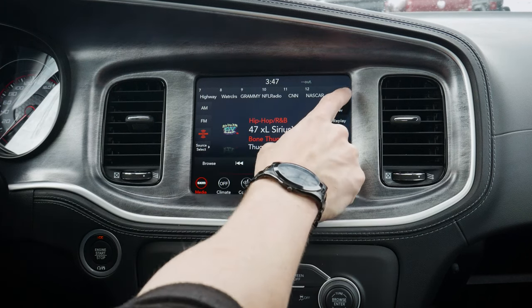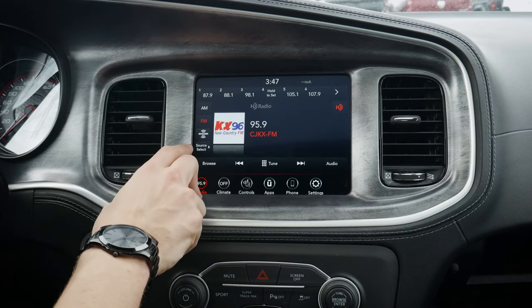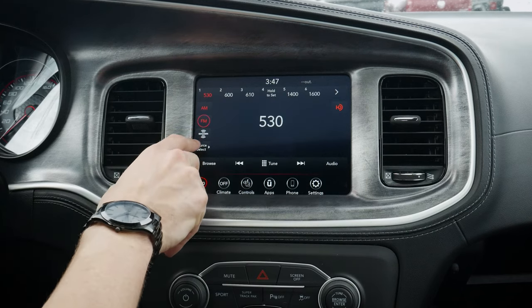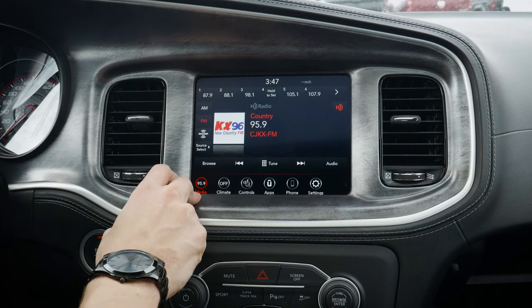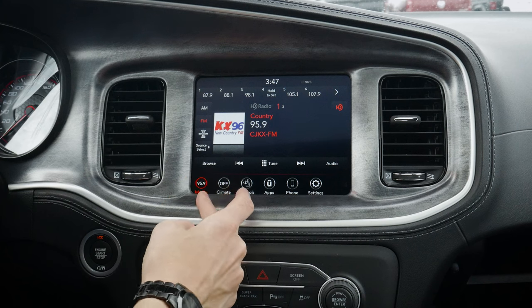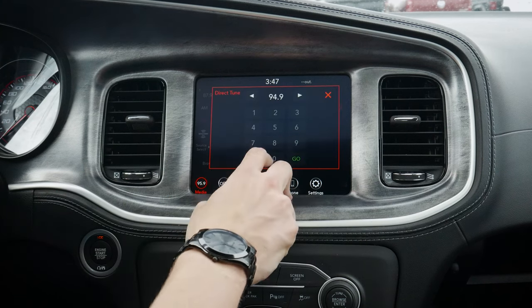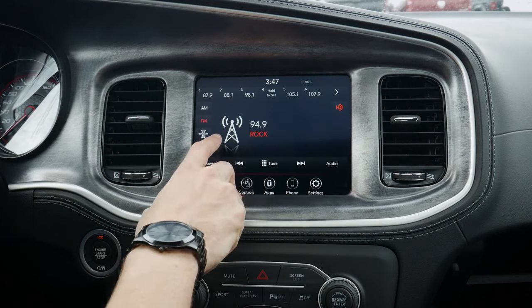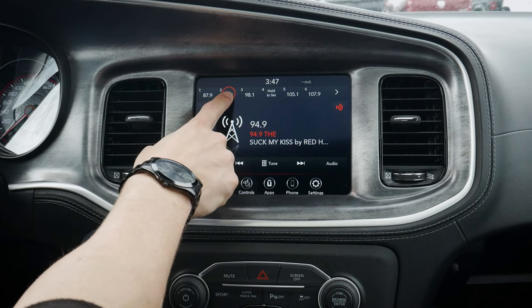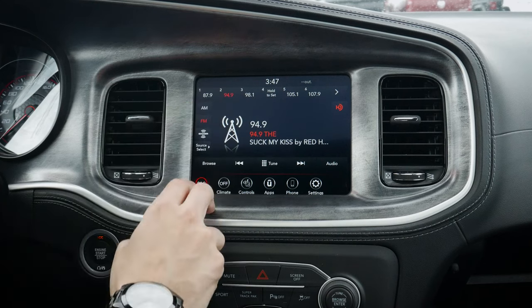These are all of our active presets. As you can see, we've got a series of different options available. On the SiriusXM side of things, we go AM, FM, etc. We can have a series of different presets for all of these different options. Now, if we wanted to save things as a preset, we've got a few different ways we can do it. If we go to tune and go to a random radio station and just hit go — we don't have that station saved — all we have to do is press and hold any of the available preset slots, and it saves that as a preset.